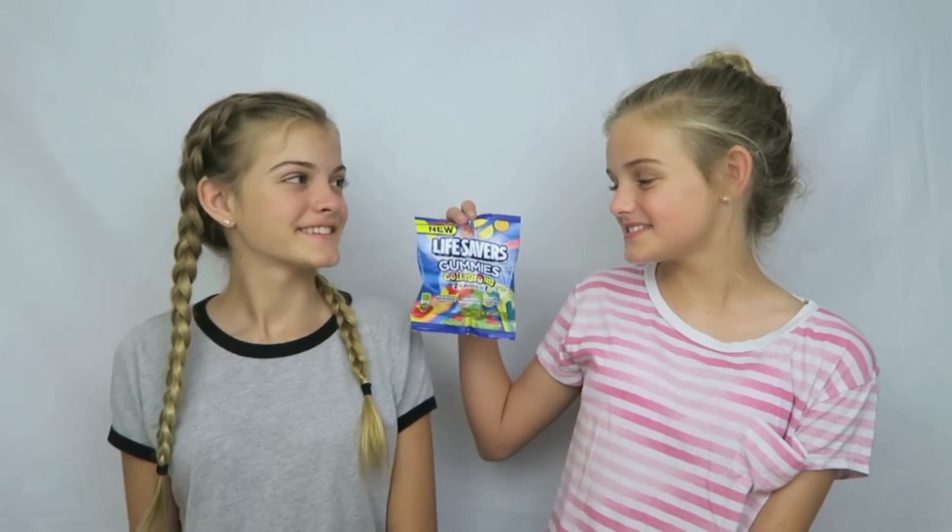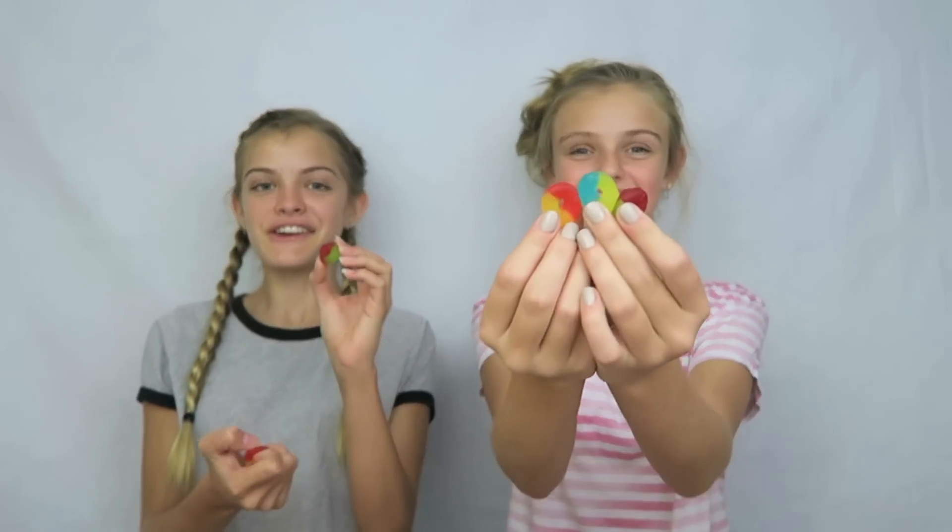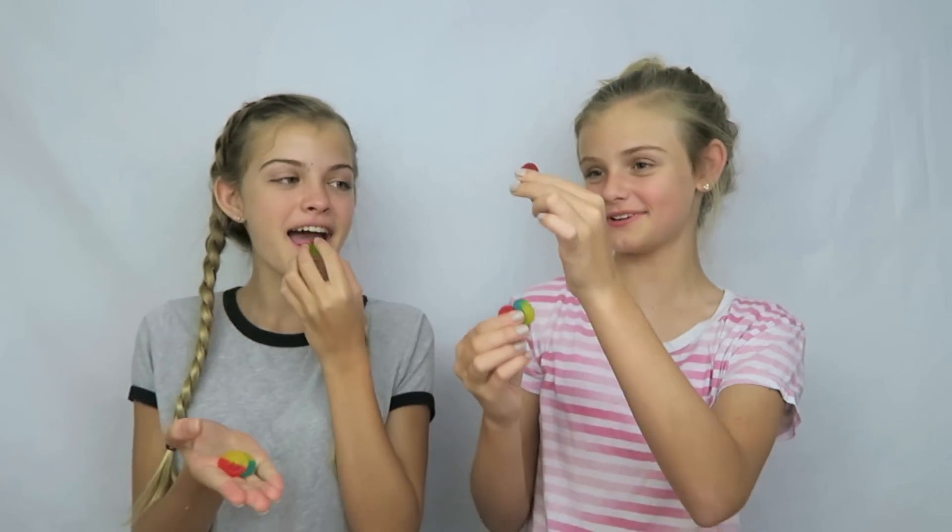The next thing I chose are these Lifesaver Gummies, and they're a collision so there's two flavors in one gummy. That sounds good! They have three different flavors: raspberry lemonade, cherry watermelon, and pineapple punch. I think I'll like the cherry watermelon. I think I'll like all of them. Let's try cherry watermelon first. It's so good — I taste the cherry mostly. I taste mostly watermelon. It tastes like strawberry and watermelon. It tastes really good, I love this one.